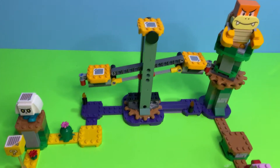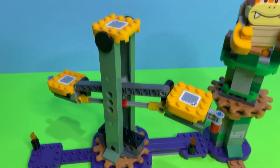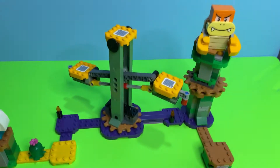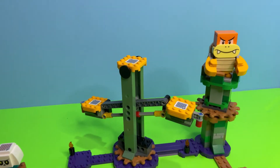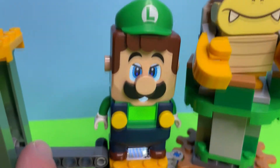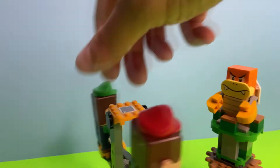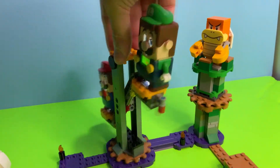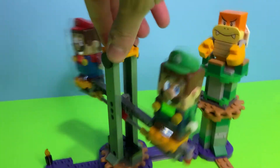One of the coolest parts about this set is this up-and-down spinning piece. The cool thing is you can have both Luigi and Mario playing at the same time. We have both characters simultaneously on there, and if you listen closely you can hear the music playing. When they're on the reader it plays slightly sinister music, and you can have them both on the spinning carousel going up and down, getting coins the whole time.